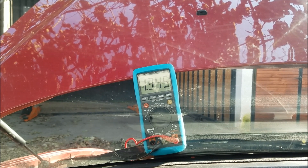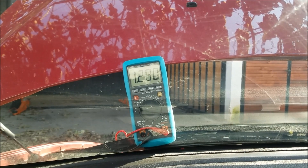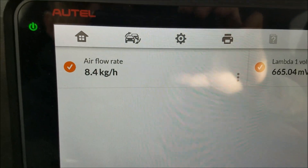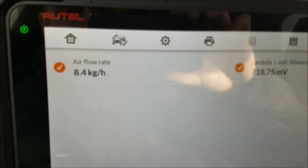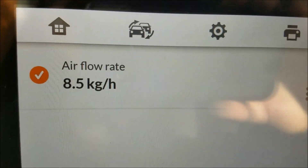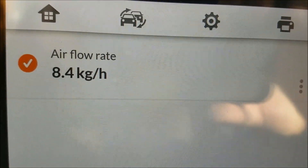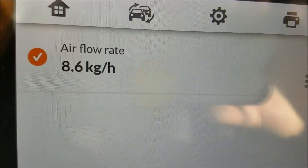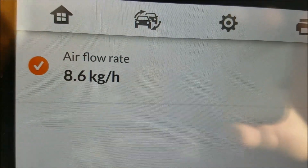As you can see, our readout is not measured in voltage but rather in kilograms of air per hour. That doesn't really matter, because what we're going to do is pull up the graph and measure it as we apply the gas.